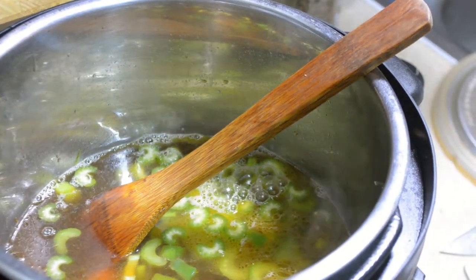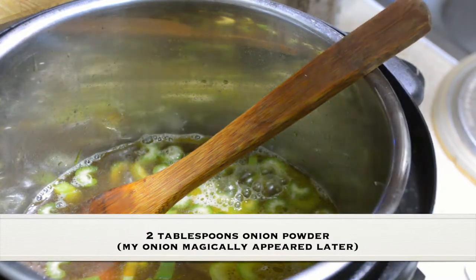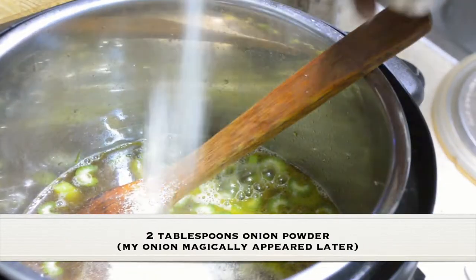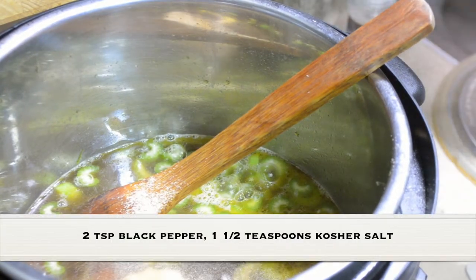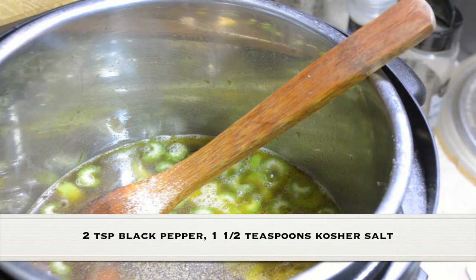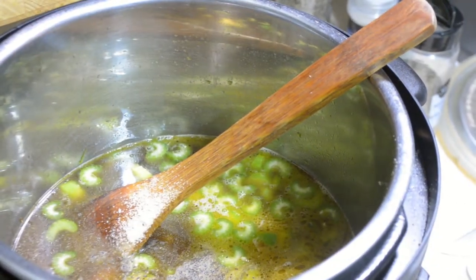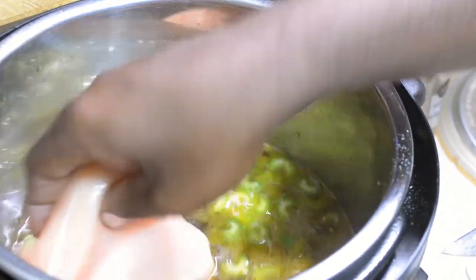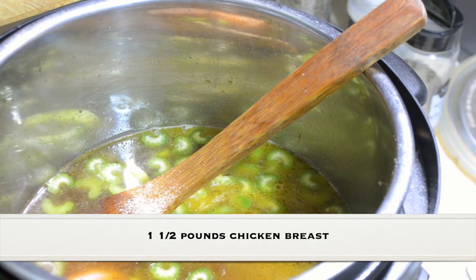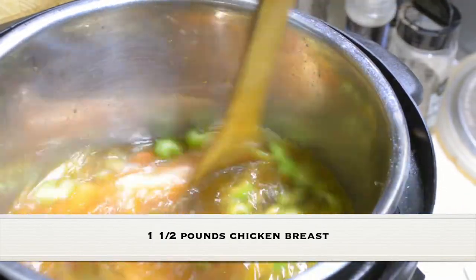I didn't have onions on hand at the start, but you add the onions with the peppers and carrots. I'm going to put in a couple tablespoons of onion powder, a couple of teaspoons of coarse ground black pepper, and about one and a half teaspoons of kosher salt. Then I have one and a half pounds of boneless skinless chicken breasts that I trimmed.